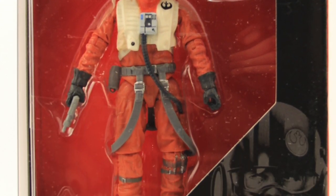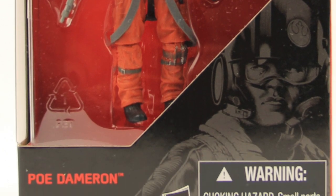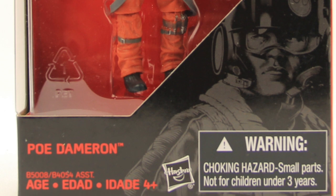For today's review, we're going to be taking a look at the new Star Wars the Black Series 4-inch Poe Dameron figure from The Force Awakens.